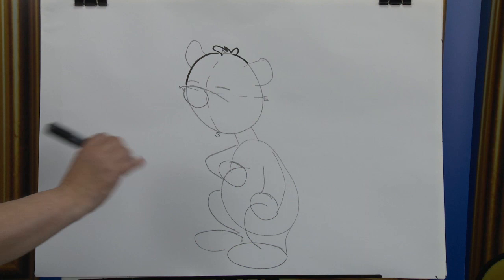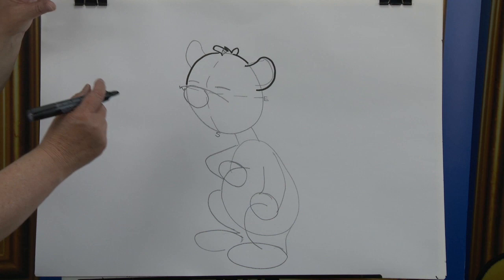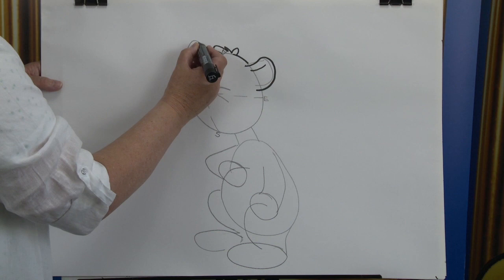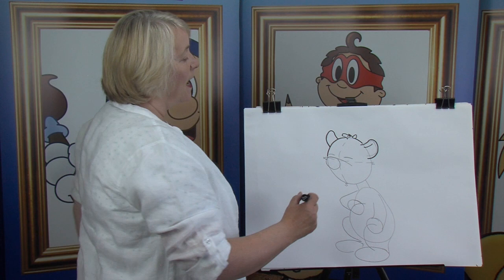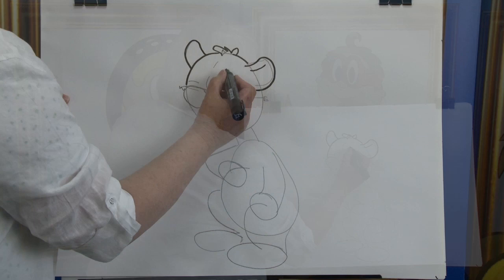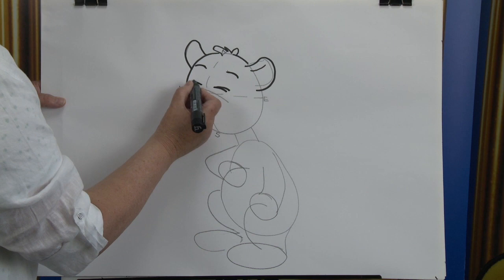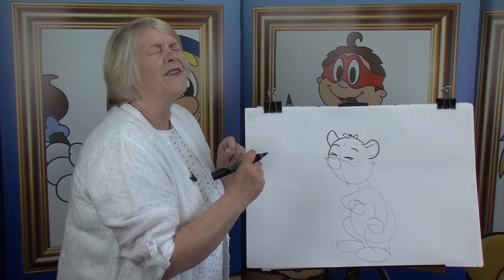Here we go with the first ear — bring it up, bring it around and back in and stop it just there. We want to show that the ear is thick, so we're going to put the inset of the ear. Here we go for the other one. On this side, we're going to bring it up and around and stop it just there. It starts in behind and we can only draw what we can see. Now moving down, he has his eyebrows — there's one and there's the other. Now we're coming down to the eyes and the eyes are closed. Sometimes cartoon characters have three lines to show the eyes are crunched up tight, but it looks like he's laughing his heart off.